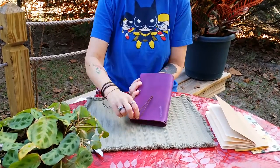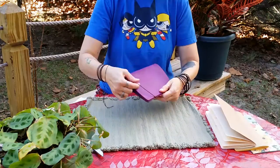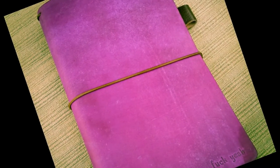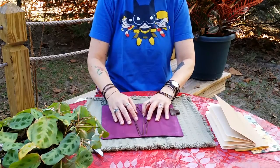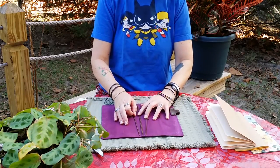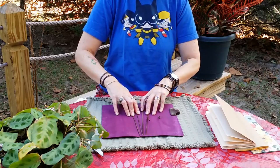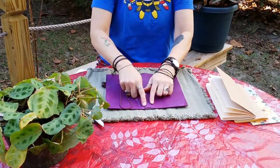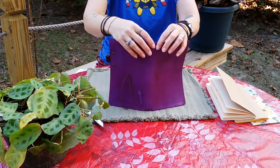Traveler's notebooks will have elastic either on the back or attached to the spine. Jen prefers hers attached to the back, as do I, that wrap around the cover to keep everything in place. But you can see it is just a cover — inside are more elastics. This is another reason why I chose the Chic Sparrow brand. Jen uses four elastics, where Midori and some of the other makers only have two elastics. I also like that the holes for the elastics go horizontally instead of vertically — I like them going across like that.